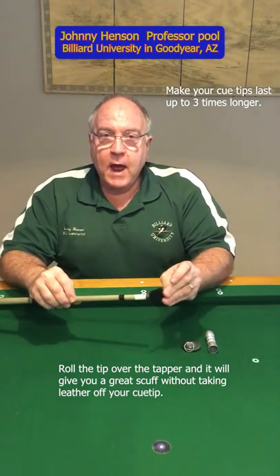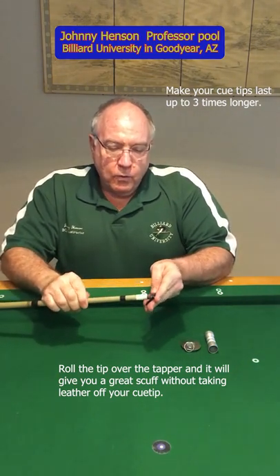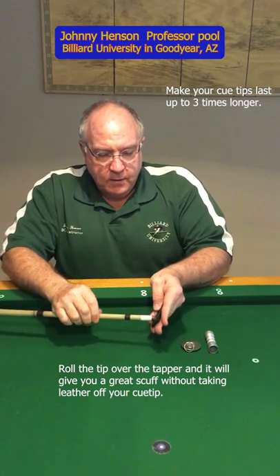He said, a lot of people know these as tappers — they use them to tap the stick. But he said, what I want you to do is roll your cue tip over the top of it just like this.